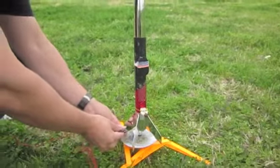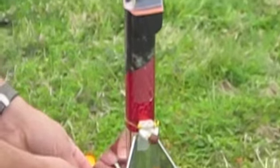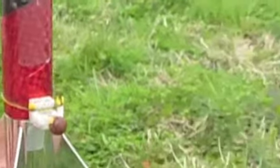Ok, here is our scale boat. Here is the camera on the rocket. Here is the little Lego man sitting.